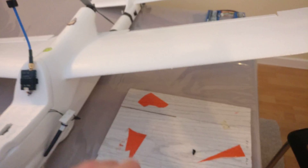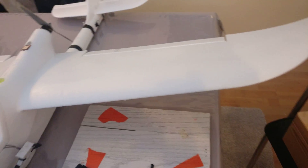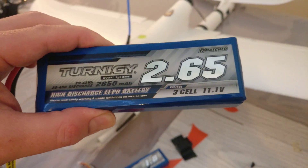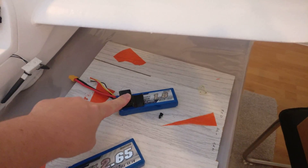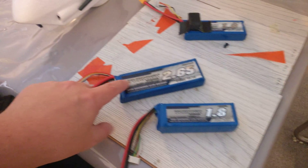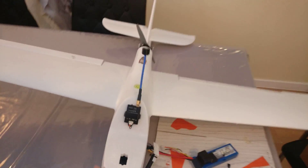Regarding CG: if I put a 3S 1800mAh battery in, I have to put 50 grams of nose weight on the front to hit CG. Without that 50 grams, she'll easily hit CG with either a 4S 1800mAh or a 3S 2650mAh. The 3S 1800 plus 50g nose weight is roughly 184g total; the 4S 1800 comes in at 205g; and the 2650mAh pack at 216g — about 10-20 grams difference across the range, but because it's such a lightweight build she handles it with ease.